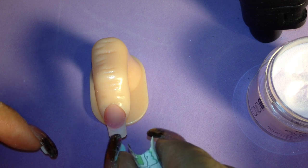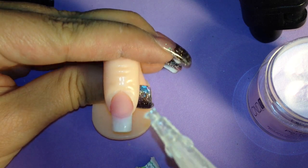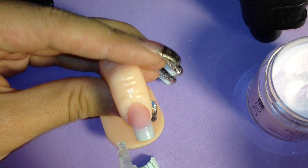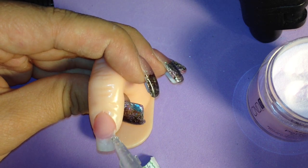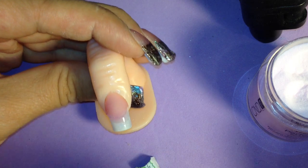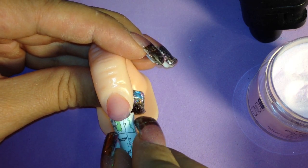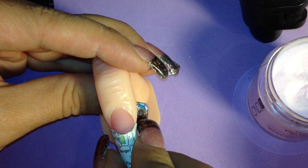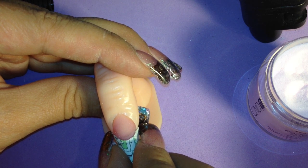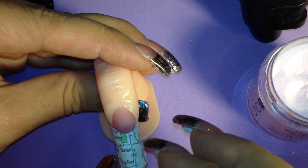I've had trial and error just like I do with everything. I tried a couple of times to see how it works, and I found the easiest way is to start off by gluing the corners down. I'm just taking some nail glue, going right along there. I've already got this bent to my shape — I'm just going to line it up right on the nail and hold it until the glue dries, making sure it's positioned exactly where I want it.